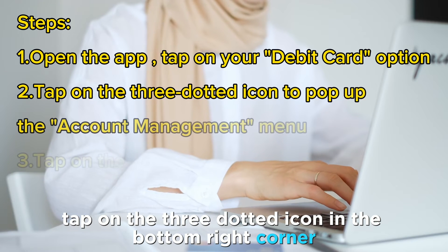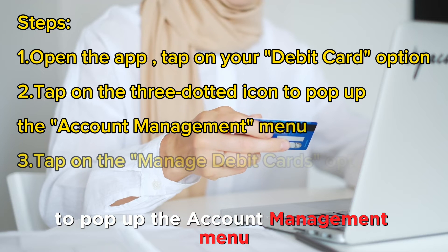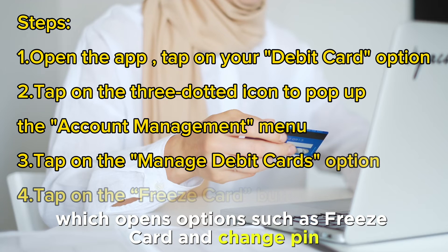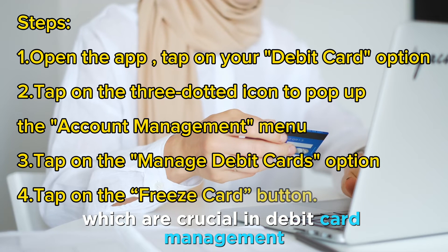Tap on the three-dotted icon in the bottom right corner to pop up the Account Management menu. On the menu, tap on the Manage Debit Cards option, which opens options such as Freeze Card and Change PIN, which are crucial in debit card management.